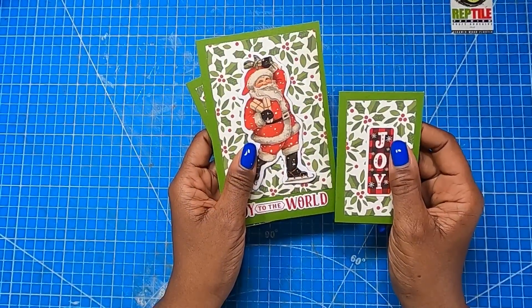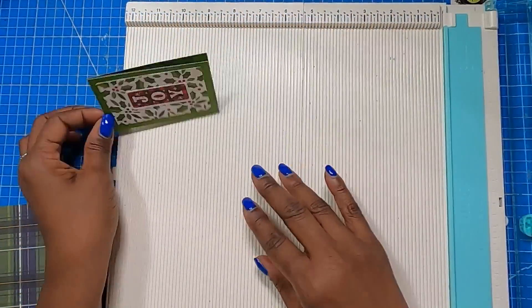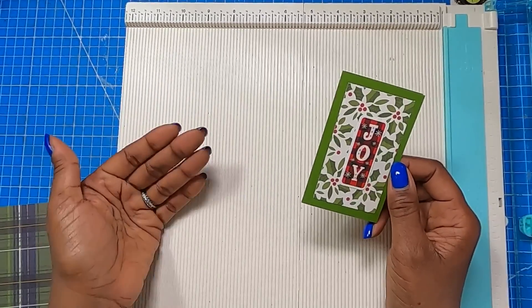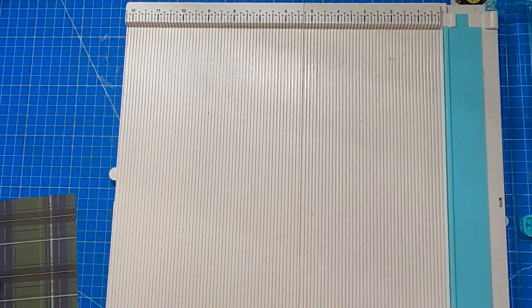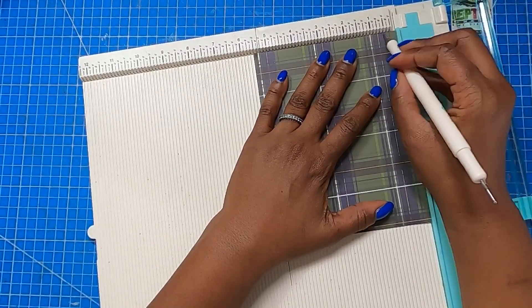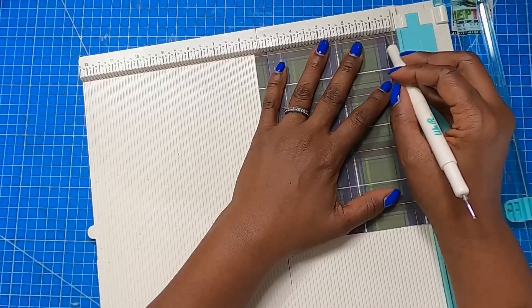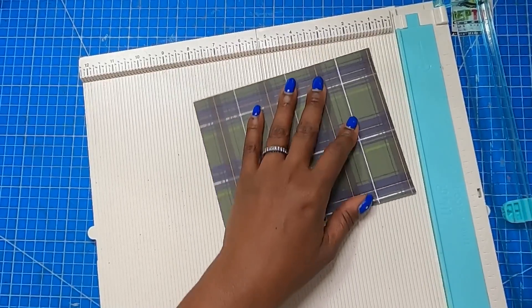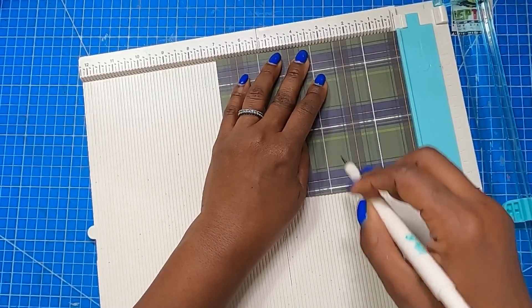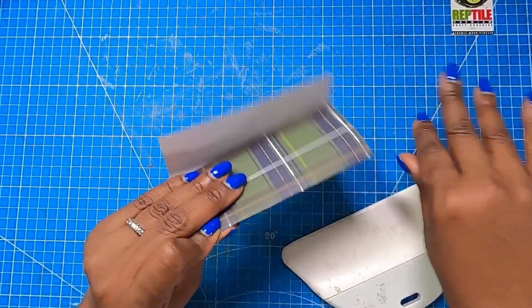I'll show you the envelope making process. Please check the description box on how to get the measurements for all of the other sizes. We're actually going to make the envelope for the two and a half by four inch card, but the envelope making process will be the same for all of these — you'll just be using different measurements. I have a piece that measures five and a half by seven. On the five and a half inch side I'm going to score at half an inch, then rotate it to the opposite five and a half inch side and score at half an inch. Then rotate it to the seven inch side and score at two and a half and at five and one eighth. And that is all of the scoring we need to do.